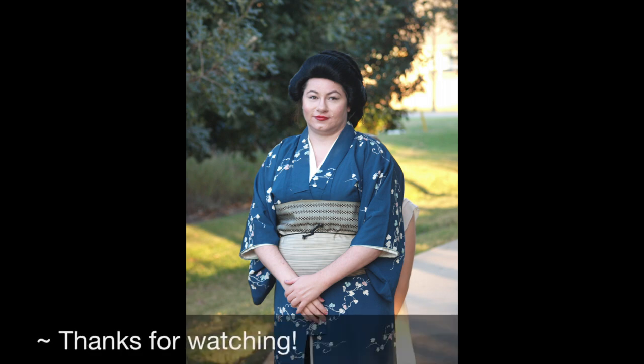As always, thank you for watching and don't forget to like, comment, or subscribe — and enjoy this little photo of me this Halloween dressed in one of my kimono. Of course, I am not an expert in Japan or folding of any kind, so this is just how I fold it and how I find it easiest for me.